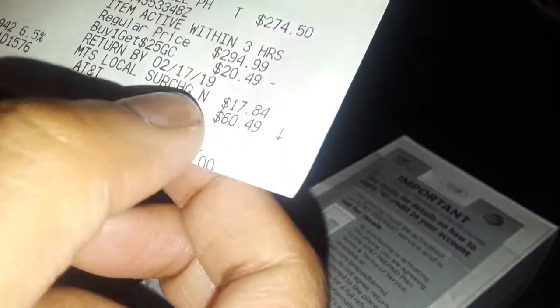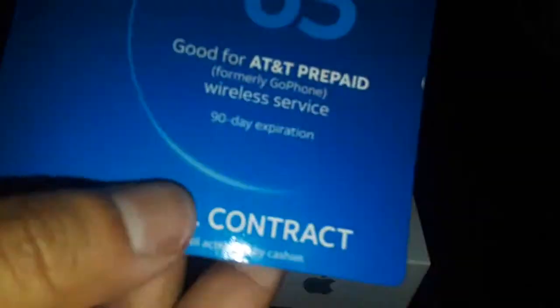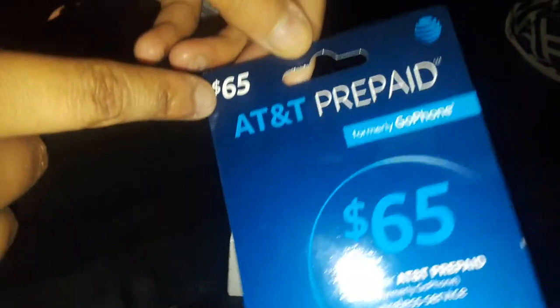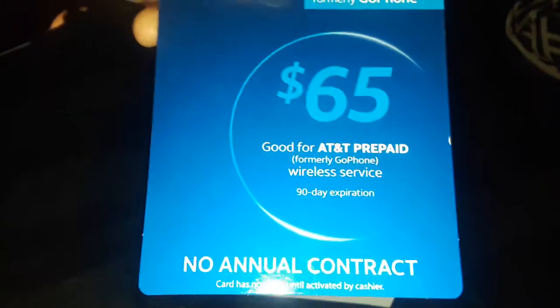This is my girlfriend's phone — I have the 6s Plus, and I'll leave a link to that video in the description. This is the prepaid card you need. They have $65, $45, $30, and $25 options. This is from AT&T prepaid, so it's unlimited talk and text.